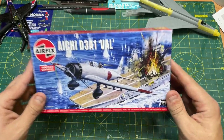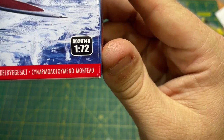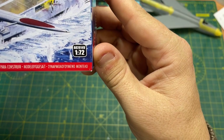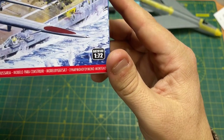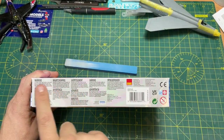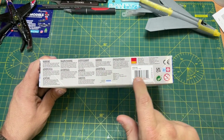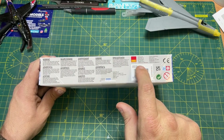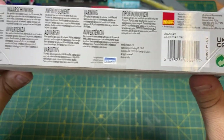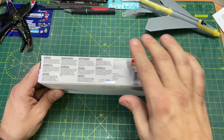It is a 1 to 72 scale. The code for this is A02014V. Look at the box — you've got a nice Roy Cross box art. On the side it's got warnings in all the different languages. The barcode says Aichi D3A1 Val. And here are the Cartograph decals, which is brilliant — I think that's why they released it, because the decals are pretty good.